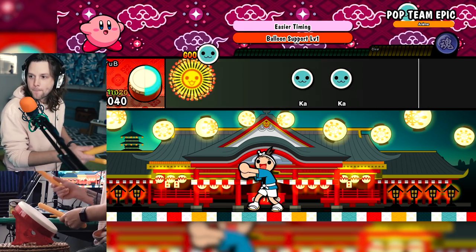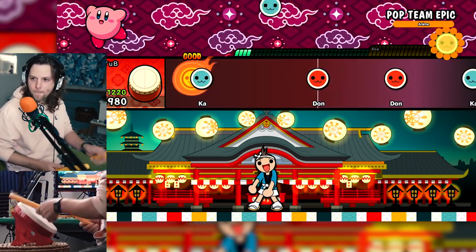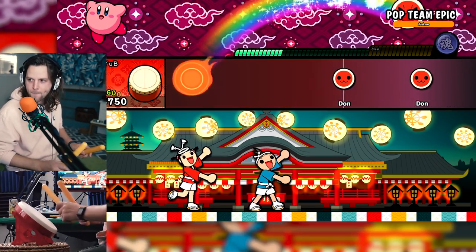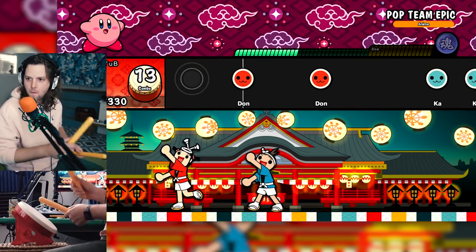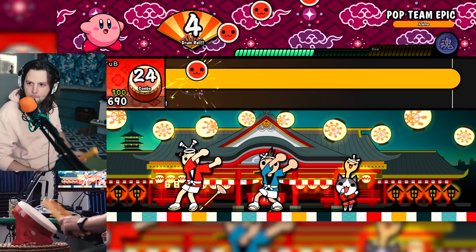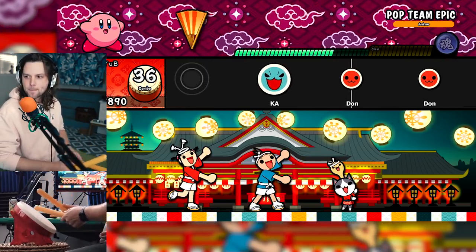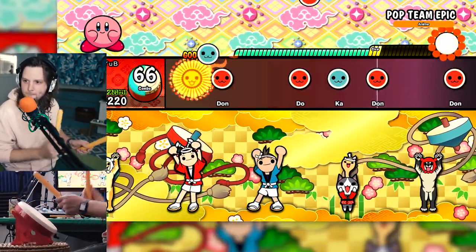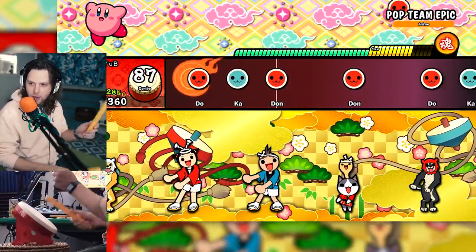Oh crap. Yeah, this is okay, this is alright. Hey, now this one I can get behind. This one actually feels like I'm playing along with it, unlike the other one which felt like I sucked.